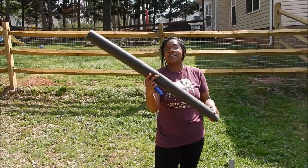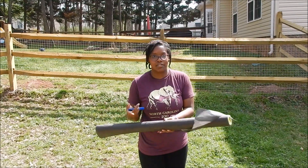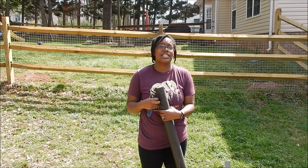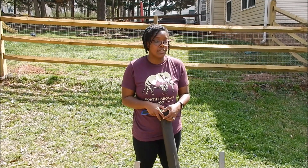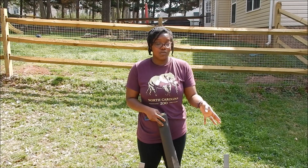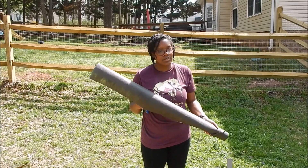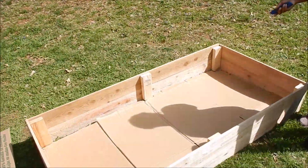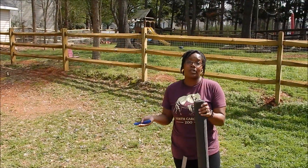You can either use landscape fabric or cardboard. Most people have cardboard on hand but not landscape fabric. For ease, since I already have cardboard, I'm going to lay it into my raised beds to suppress the weeds. I've already pre-cut one of my cardboard boxes and laid it out, and we'll just throw the soil and compost on top.